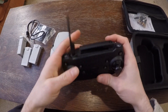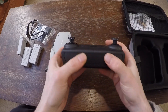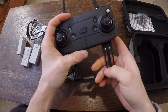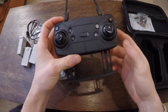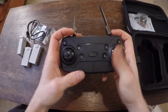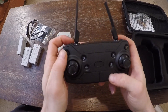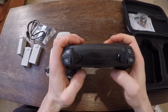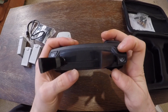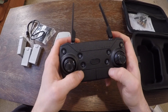This is obviously the remote here, with the antennae on top. This is the bit where you would put your phone — it's not super sturdy, but it works. You've got all the functions there: video record, take pictures, circle, stop, go down, up. Cool.